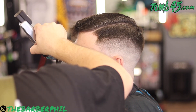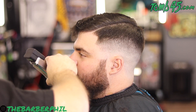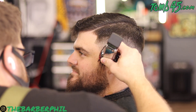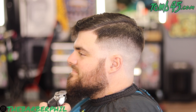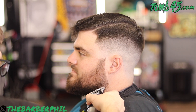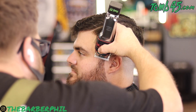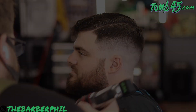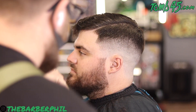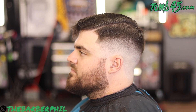Take that two guard down with the growth of the hair, flip it around and do the two guard up from about the bottom of the ear up through the top of that taper. Then do the one and a half — take that guard off, do an open no-guard, half-open, then closed as you slowly work your way up. From there if you need to finish off or detail anything else, you can use the half guard.